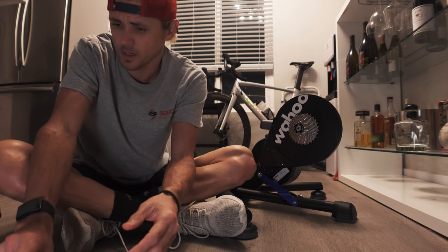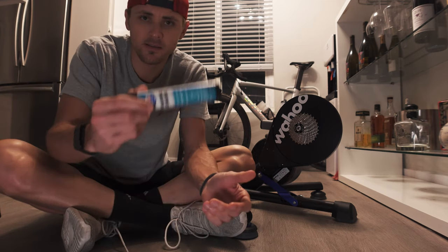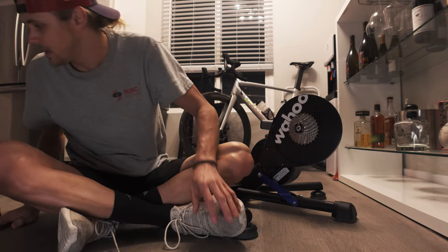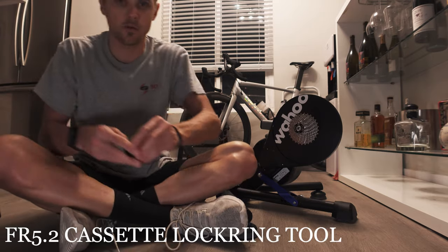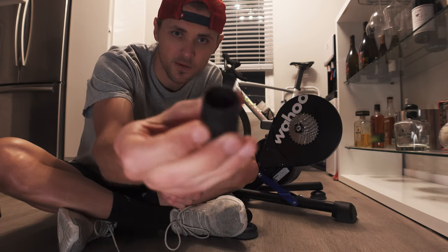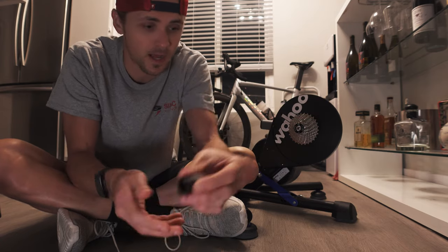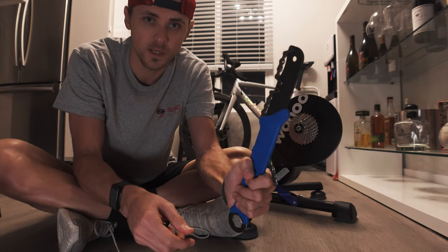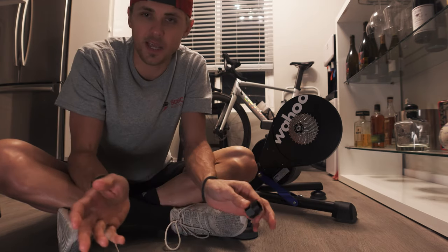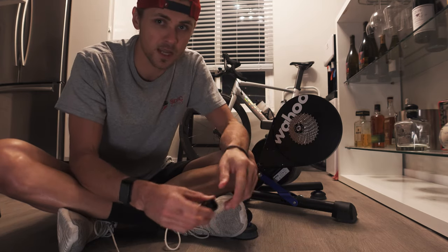But if you're running 12-speed, you won't need that spacer. Those are the things you'll need — it doesn't hurt to have some grease on hand. One thing before I forget: you'll actually need your cassette removal tool. I use this one here — it'll pop the freehub off for you. I use a crescent on this while holding the cassette tight with the Park Tool. Just as a heads up, I already started this process a little bit, but I put the cassette back on so you guys can see what that looks like.